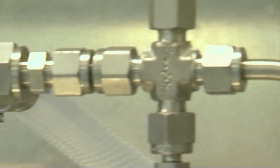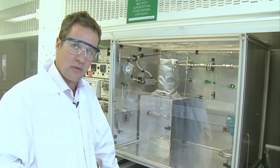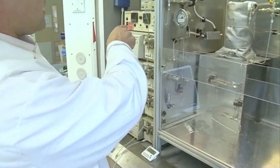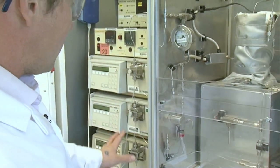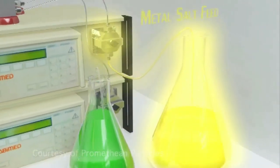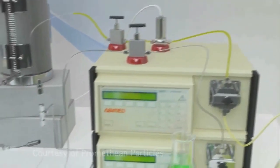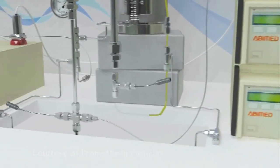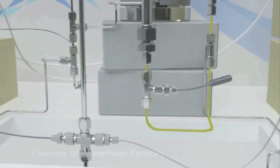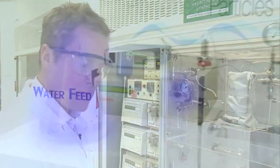The real use for this system is we make nanoparticles in a hot water mixer. It all starts over here on this side — down here we've got four pumps. The bottom two pumps will pump liquids that have dissolved metal salts in them. If people have ever made a crystal garden, they probably put copper sulfate in water and a little thing in, and the crystals grow on the string.